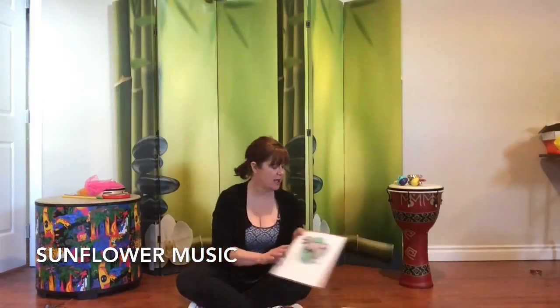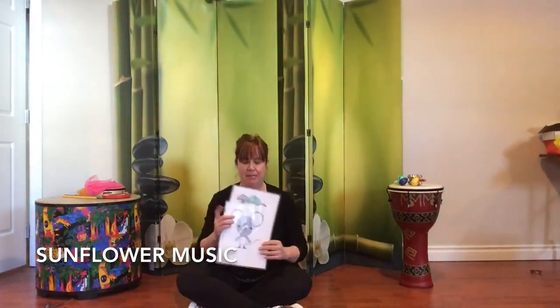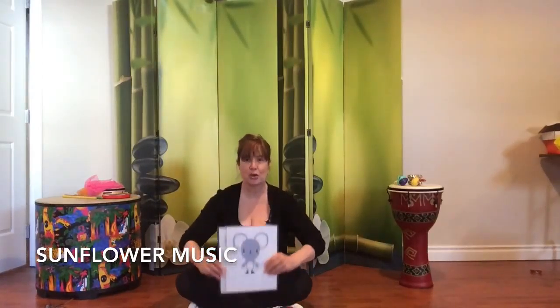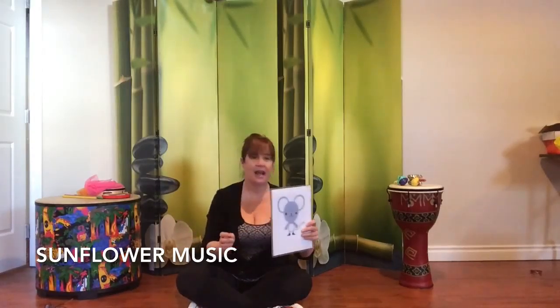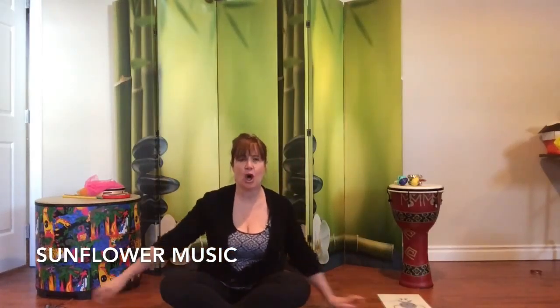What I'm going to show you is I like to use a couple of things for visual in the classroom. I'll have a mouse for when the children need to drum softly — they'll see that and they'll know to drum very, very softly. And then I'll show them the dinosaur, and this is where they love to drum really, really loudly. You can hold these up throughout a song, switch back and forth, and they absolutely love that. It gives them a good idea of soft and loud.